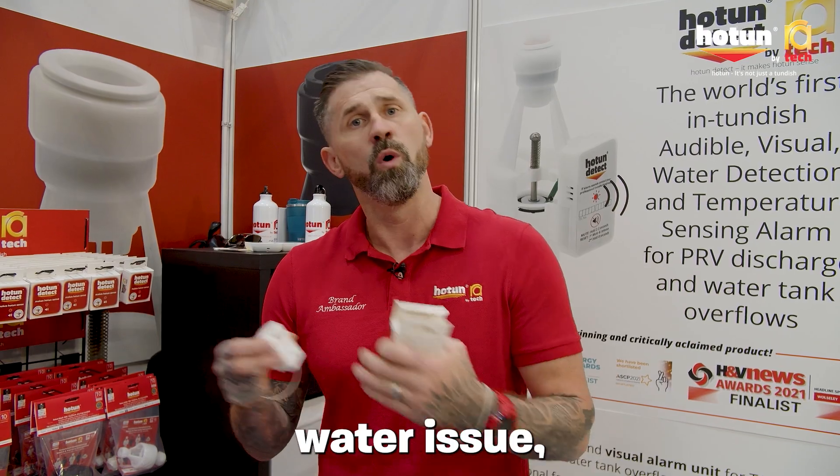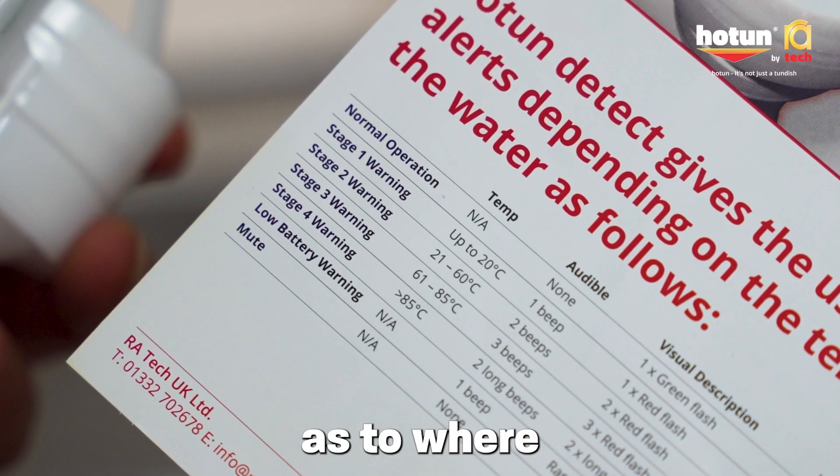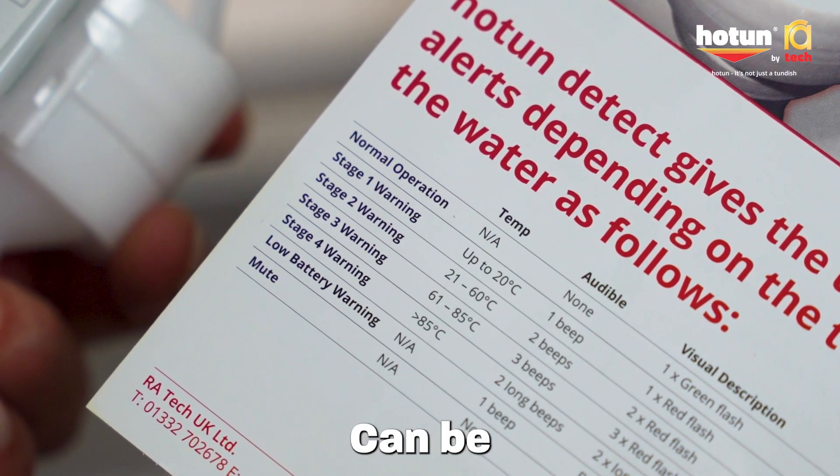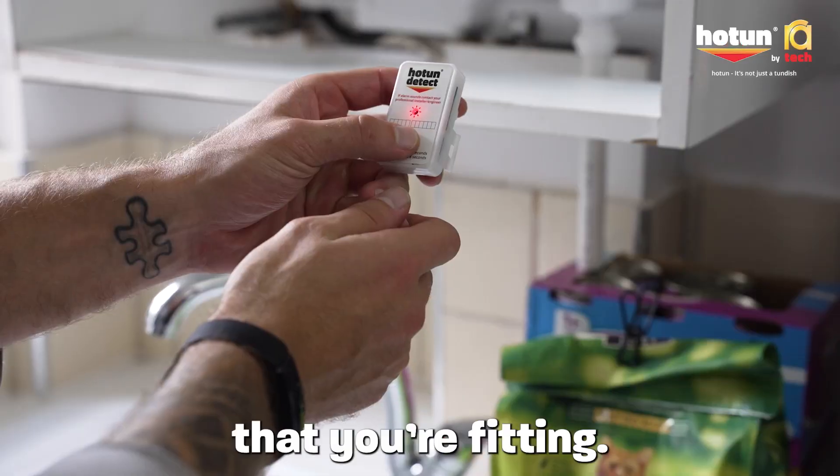Be it a cold water issue or a warm water issue, you can direct the engineer as to where the problem actually is. It's compatible with all models of Oton, and it can be retrofitted or supplied as part and parcel of the unit that you've fitted.